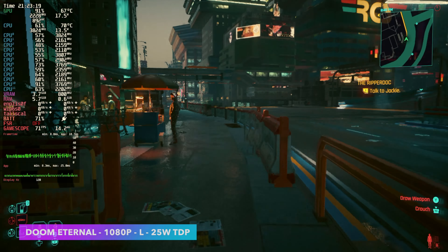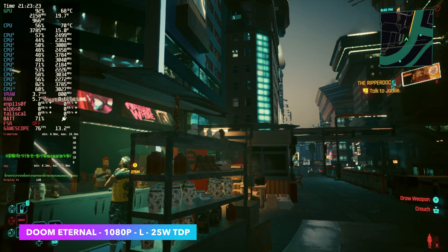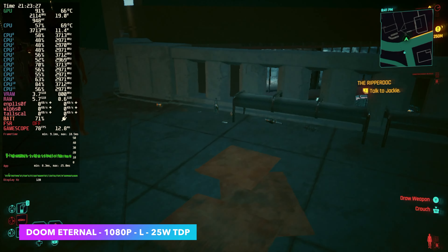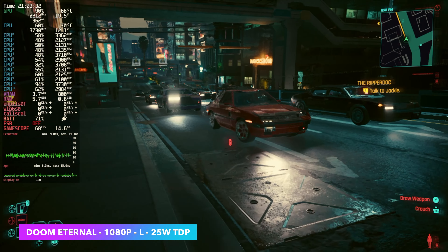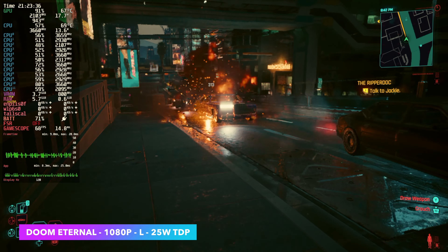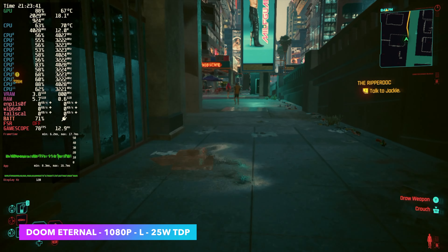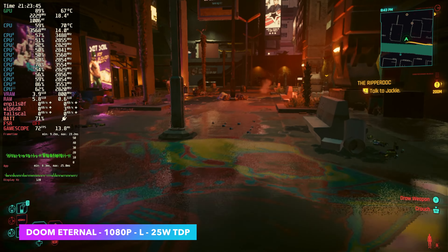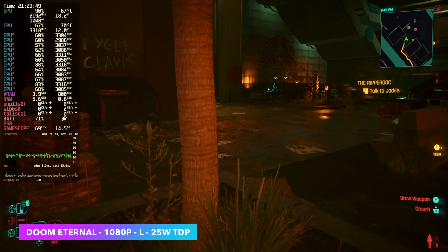Finally, back to Cyberpunk 2077 — right now we are using AMD's frame gen, so they added FSR 3 and frame gen. It's at 1080p, all low settings — not just the preset, I actually went in manually and turned everything down to low. It's pretty playable like this. If you're not into frame gen, what you could do is set this at a locked 45 FPS, FSR 2.1 balanced, 1080p low settings — does a pretty decent job like that. I wanted to see what we could do with these newer technologies and it really isn't all that bad.